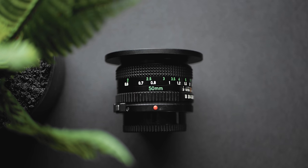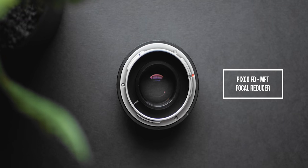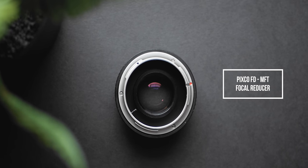The two Canon FDs I decided to go with were the 50mm f1.8 and the 24mm f2.8. I have a dumb adapter to convert these straight to micro four-thirds mount, but I also have this PIXCO 0.71 focal reducer — a cheap speed booster that gives me a wider field of view and an extra stop of light. In this video I'm reviewing these two vintage Canon FD lenses, covering what I like and don't like, giving a quick review of the PIXCO focal reducer, and showing how you can get a more vintage look with modern lenses.